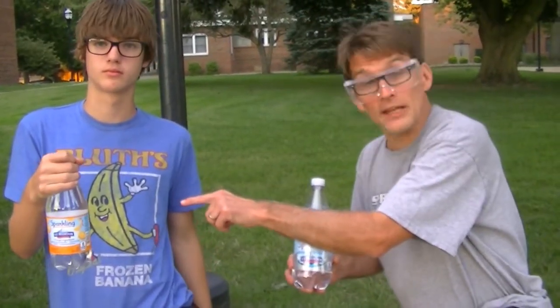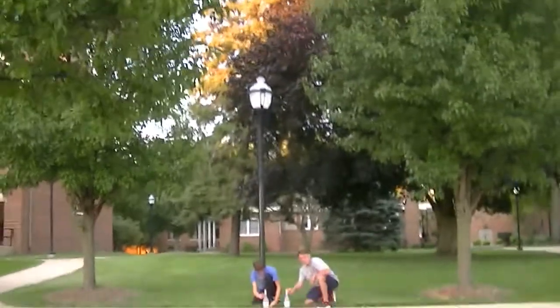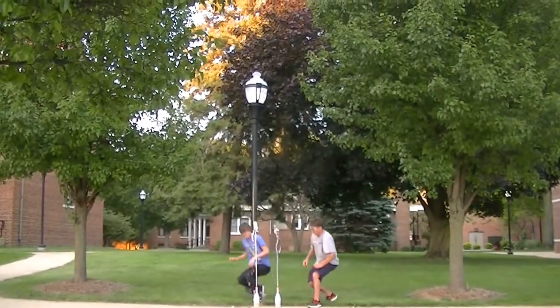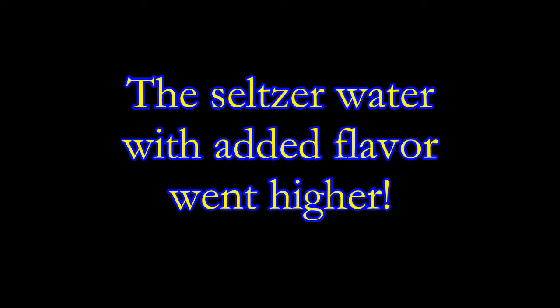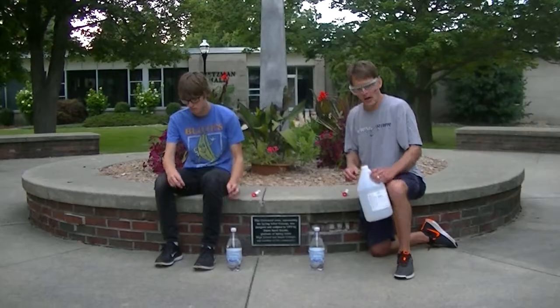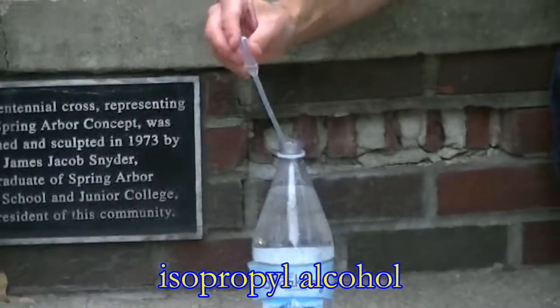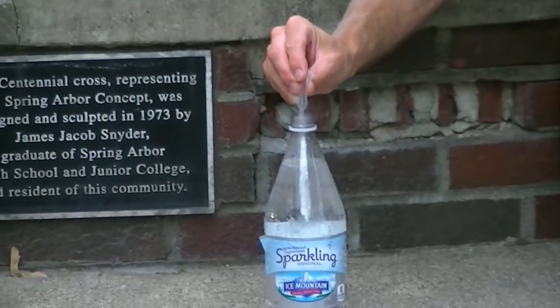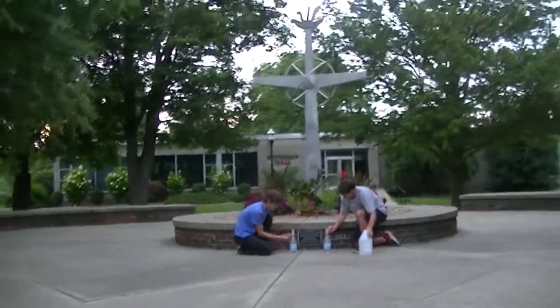Okay, I've got the seltzer water. Jackson has the flavored seltzer water. Let's see which one goes higher. Three, two, one. I'm going to add some isopropyl alcohol. Three, two, one.